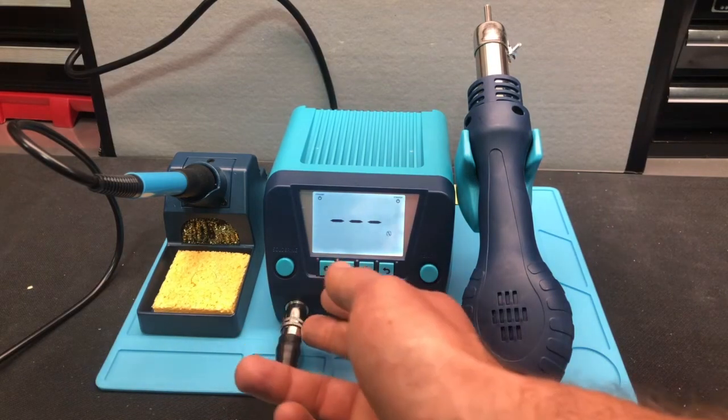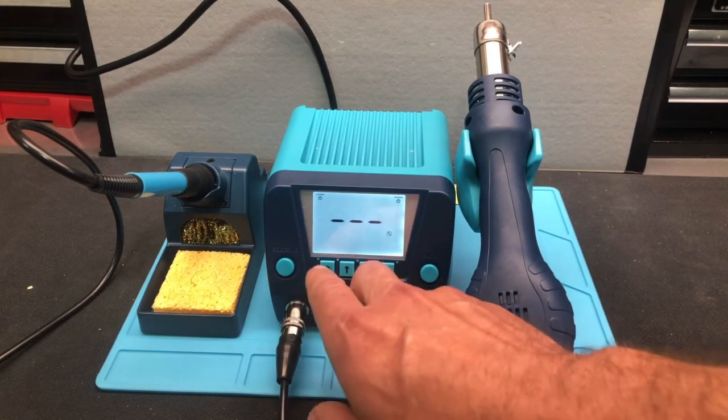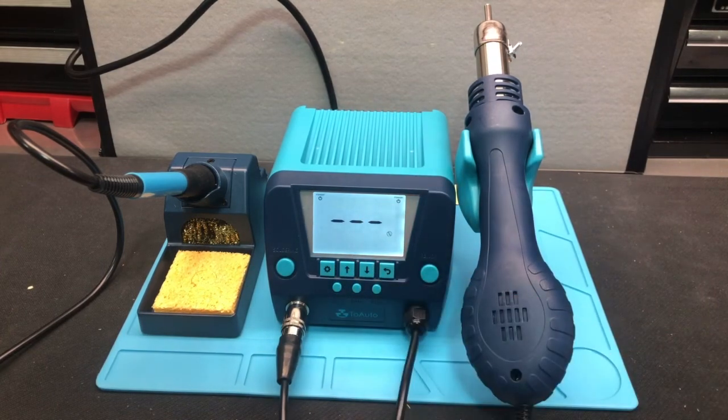Your soldering iron obviously connects here, and the rework connects here — pretty straightforward. This star key, or what looks like a star key, is your menu key. And then we have an up key, a down key, and a back key right there. That shows us the different buttons and what each button does.